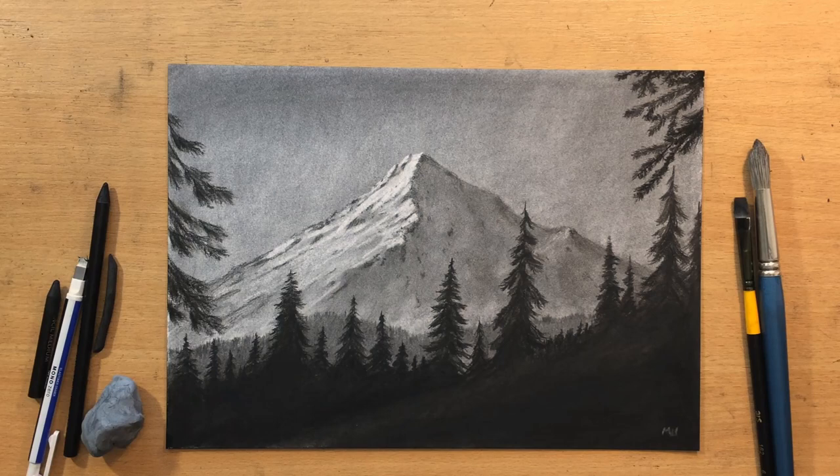Hello and welcome to my channel. Today I'm going to draw this mountain in charcoal and I'm going to show you how to construct a simple but effective scene. I'm mostly going to use willow charcoal and a medium charcoal pencil. So let's start.